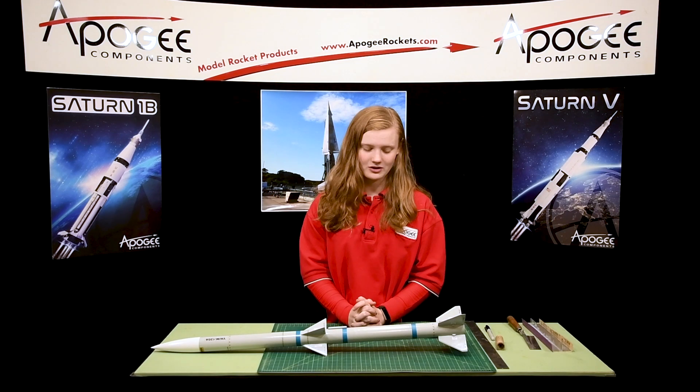Have you ever wanted to fly a D engine in a rocket kit with an E-motor hook? Well, today that's what I'm going to show you in this video.